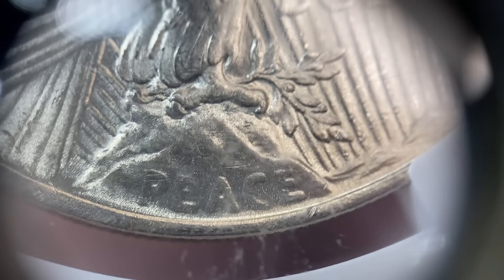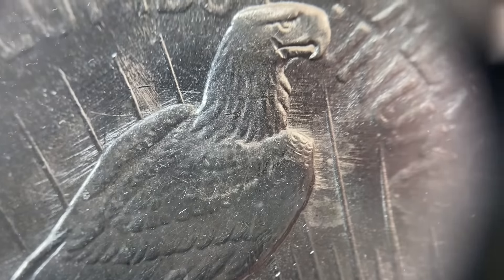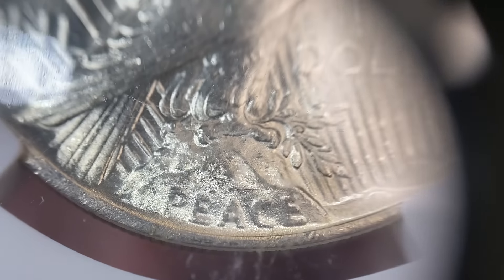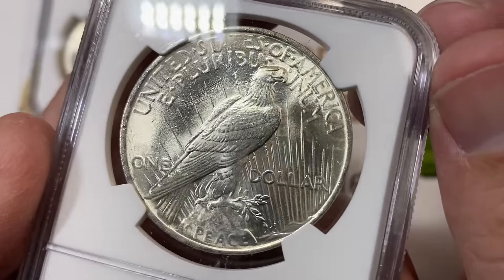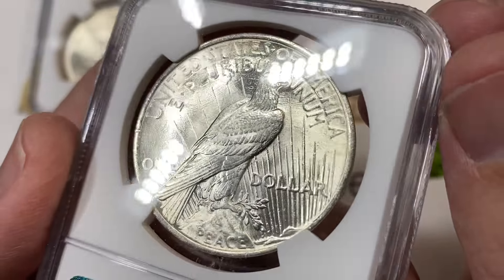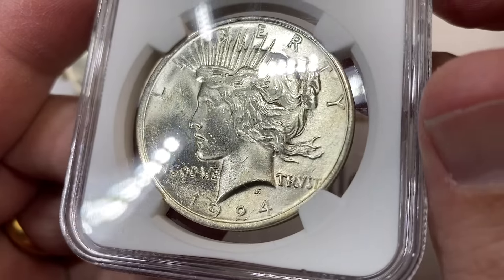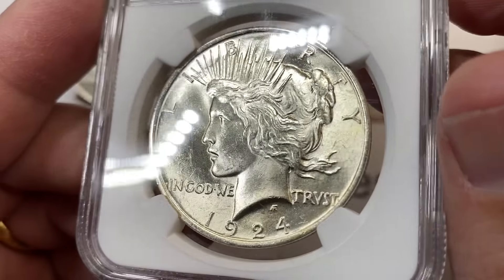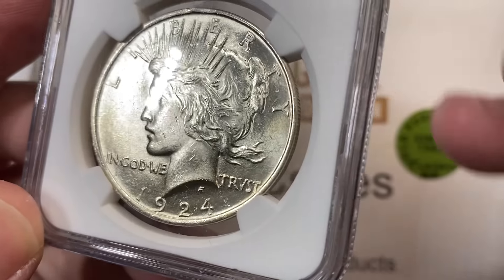One of the original designs for this coin that did not get used actually had the eagle standing on top of a sword, and they decided not to use that particular design. The eagle has sun rays emphasizing a bold brand new day — a day of peace. The coin design is literally dependent upon exactly what the world events were at the time, which is a cool piece of history.